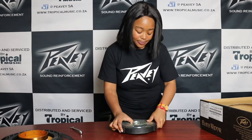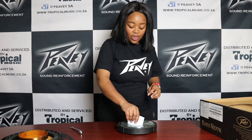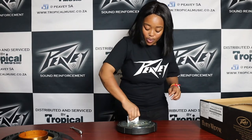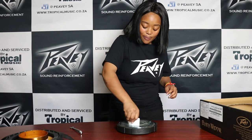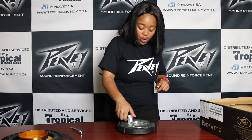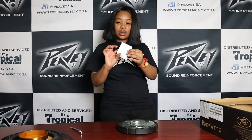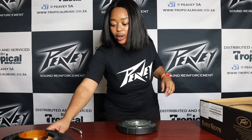Now grab your magnet. We're going to have to clean the inside of the voice coil gap. The reason why we're doing this is to remove all the residue that's been left by the old voice coil that has been burnt. Just go around with that until you're completely convinced that it's clean before you pop in your new speaker.